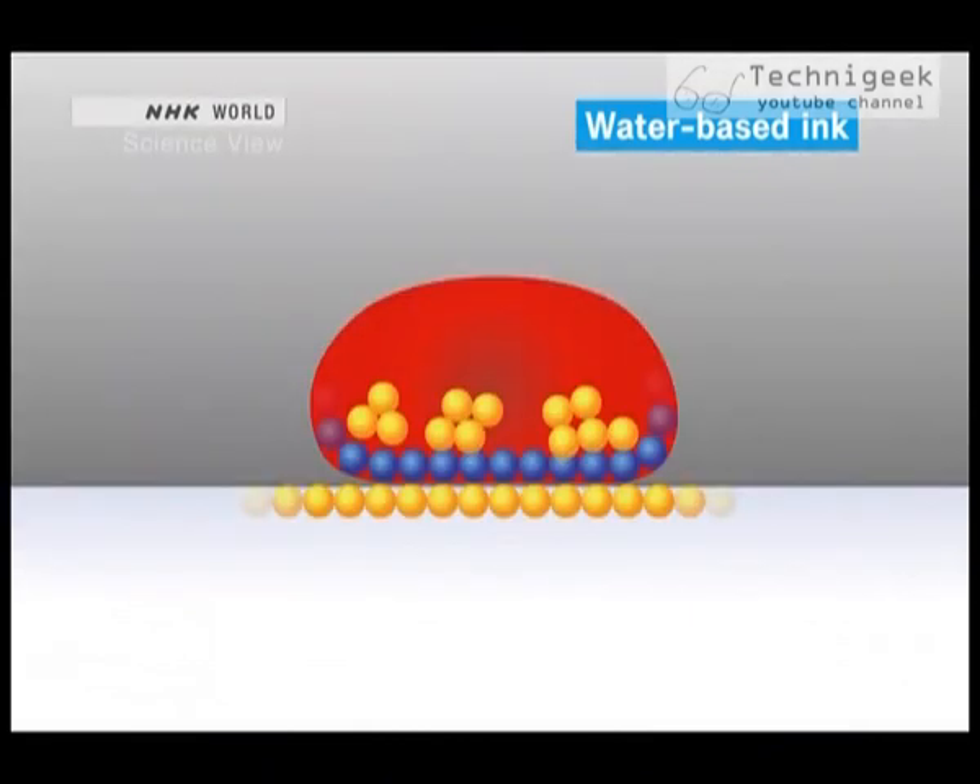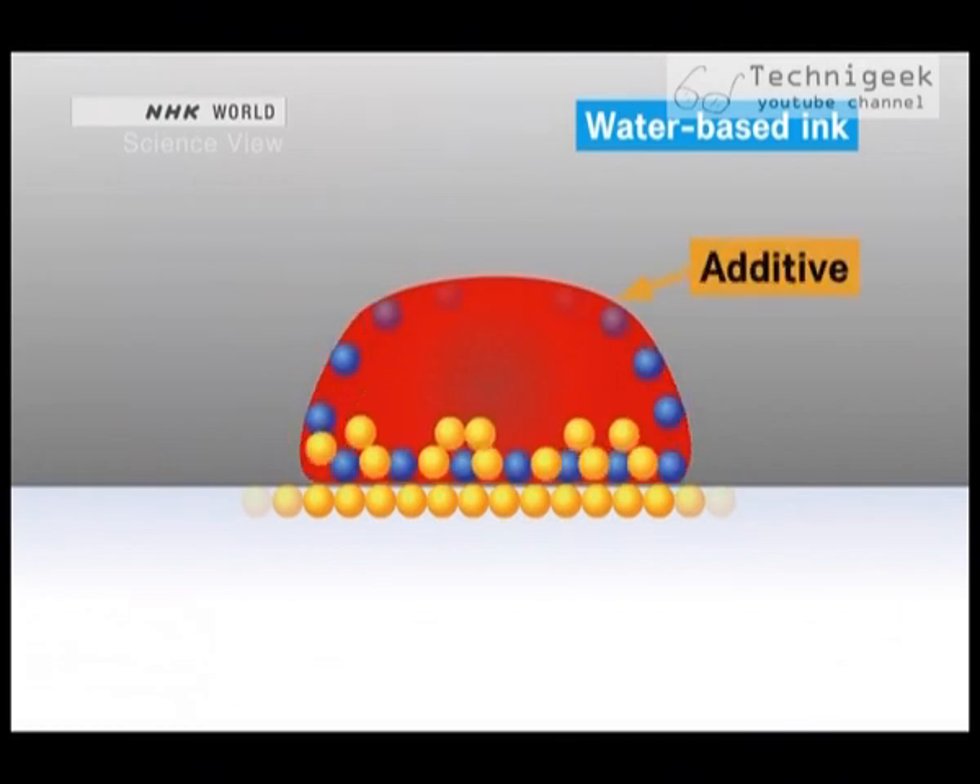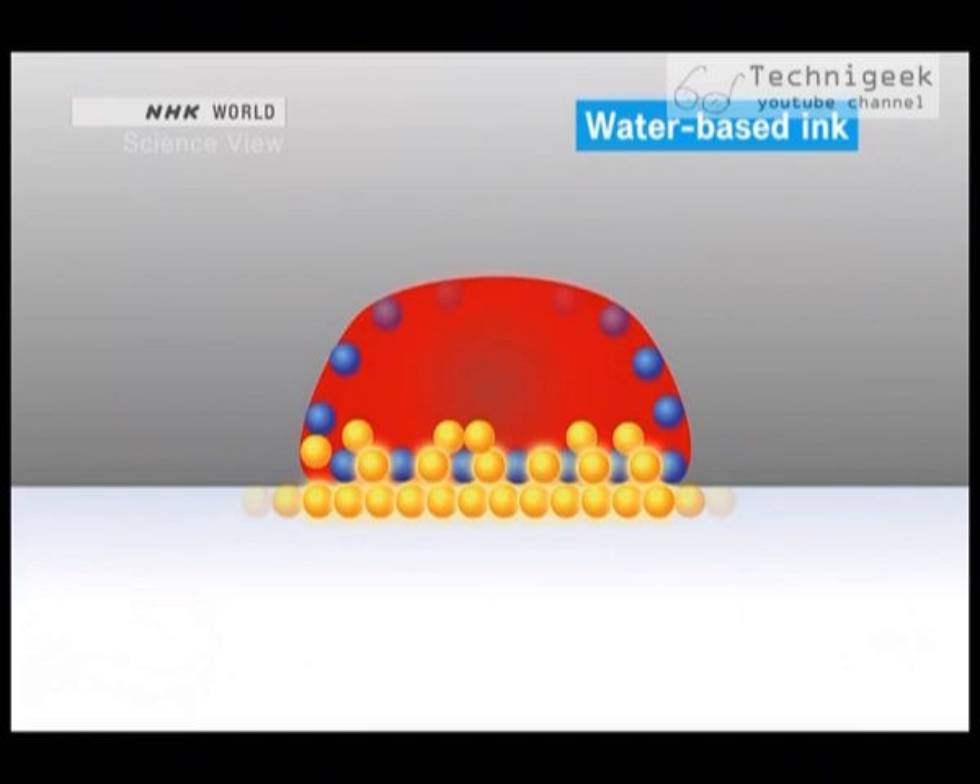The takumi, along with an ink manufacturer, weakened the cohesive force of the water molecules with alcohol and a small amount of additive. This allowed the resin to surface, attracting the resin in the plastic film and making printing possible.